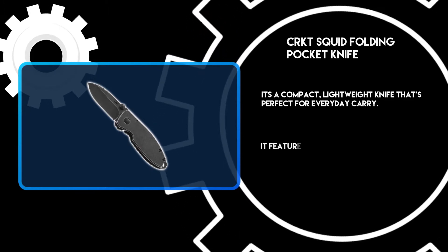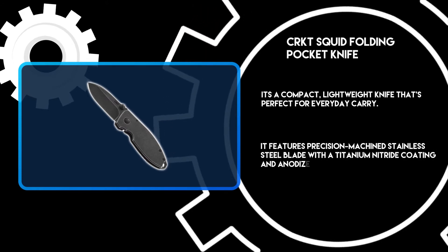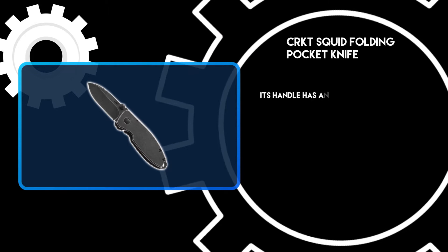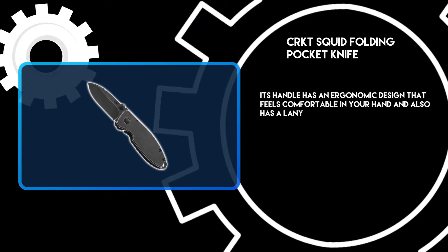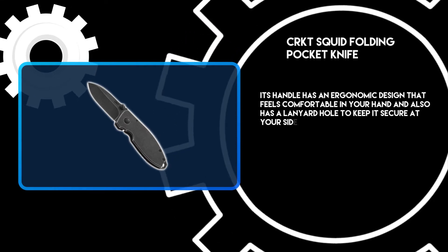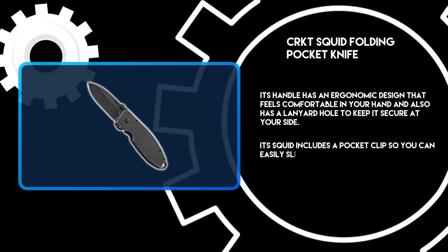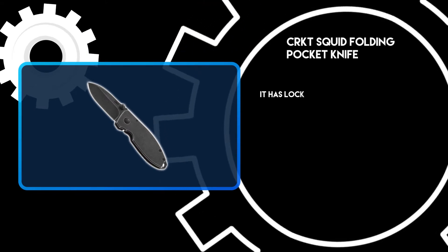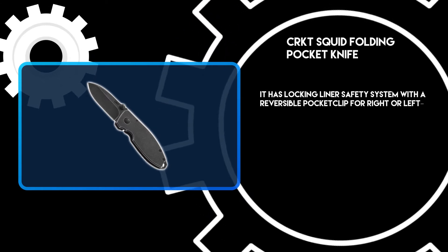It features a precision machined stainless steel blade with a titanium nitride coating and anodized aluminum handle scales. Its handle has an ergonomic design that feels comfortable in your hand and also has a lanyard hole to keep it secure at your side. It includes a pocket clip so you can easily slip it inside your pocket or bag, along with a locking liner safety system and a reversible pocket clip for right or left-handed use.